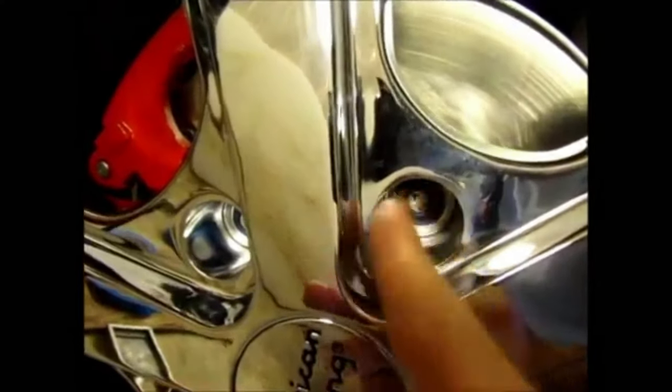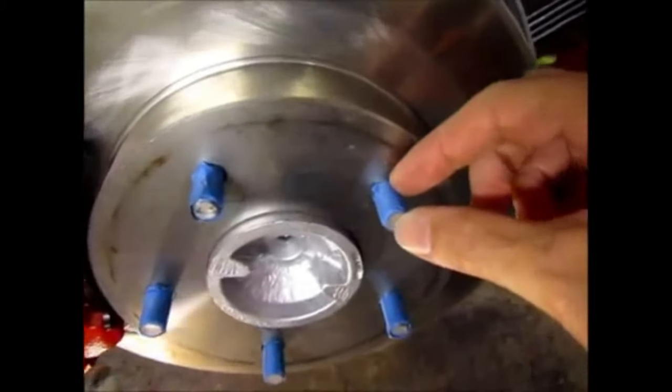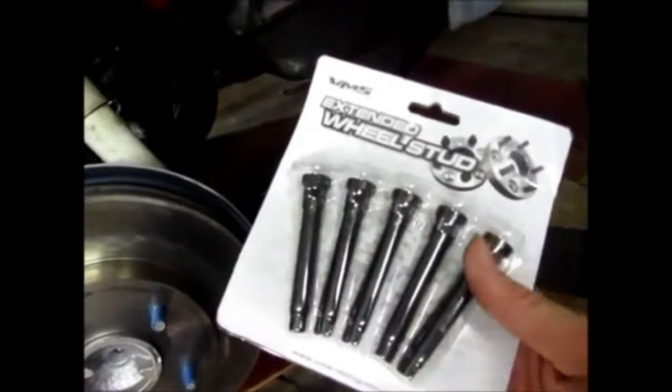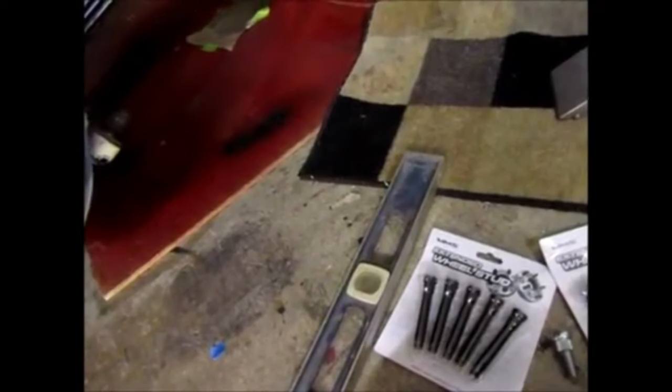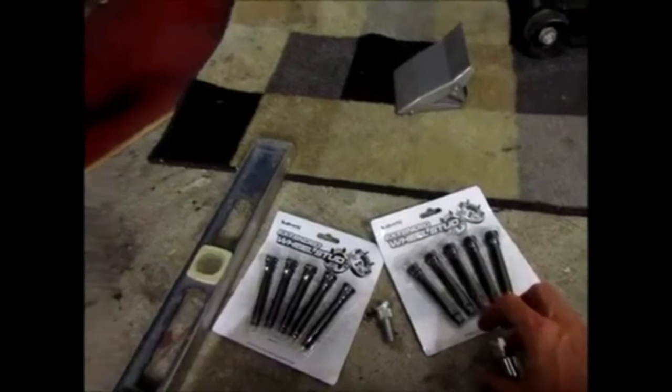The last thing I had to address is the lug studs — you can see they barely peek out of the hole. I got the wheel off and you can see how short the studs are, so I need to make those longer. I bought some longer studs — these are two and seven-eighth inch studs, so basically three-inch studs.